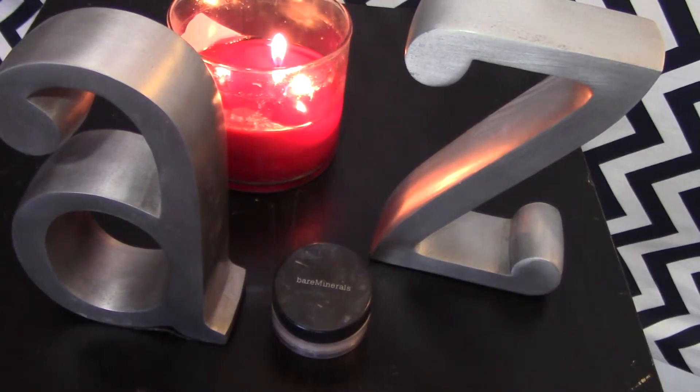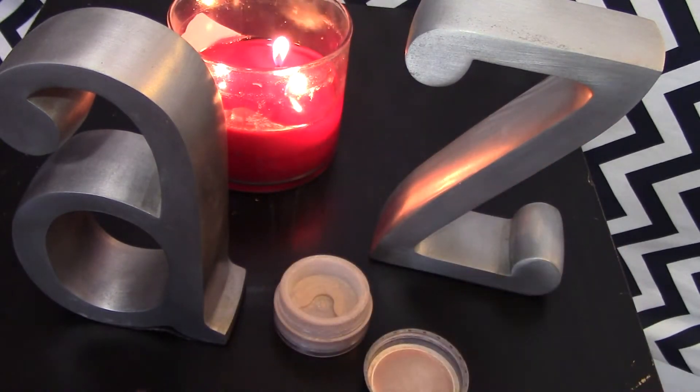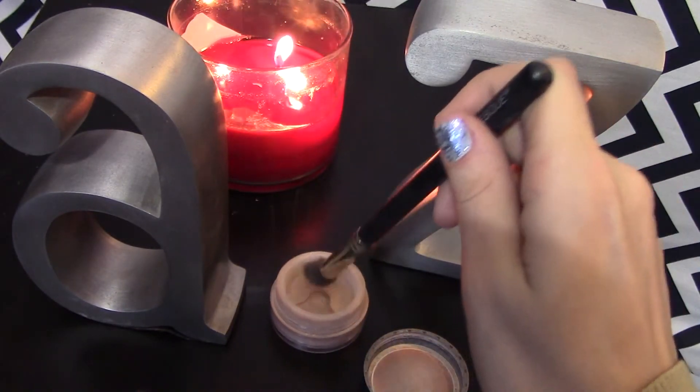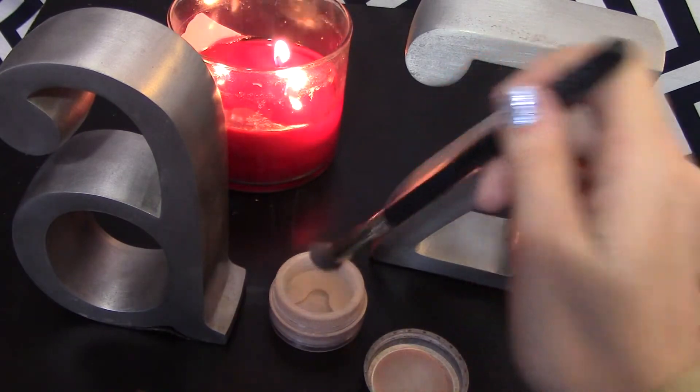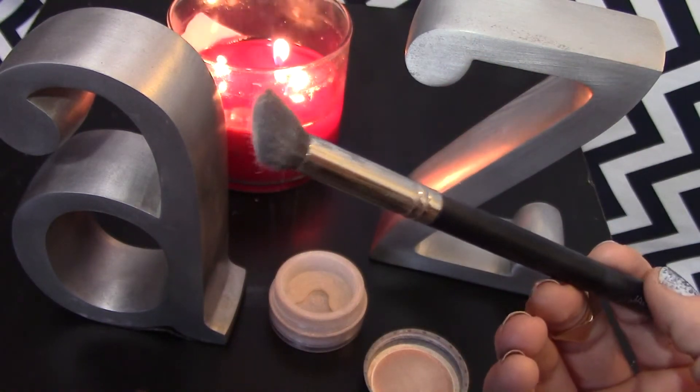Here I am taking my Bare Minerals powder in Well Rested. I just want to set my under-eye concealer right away, right after I'm done blending it out, so it doesn't have any time to crease.